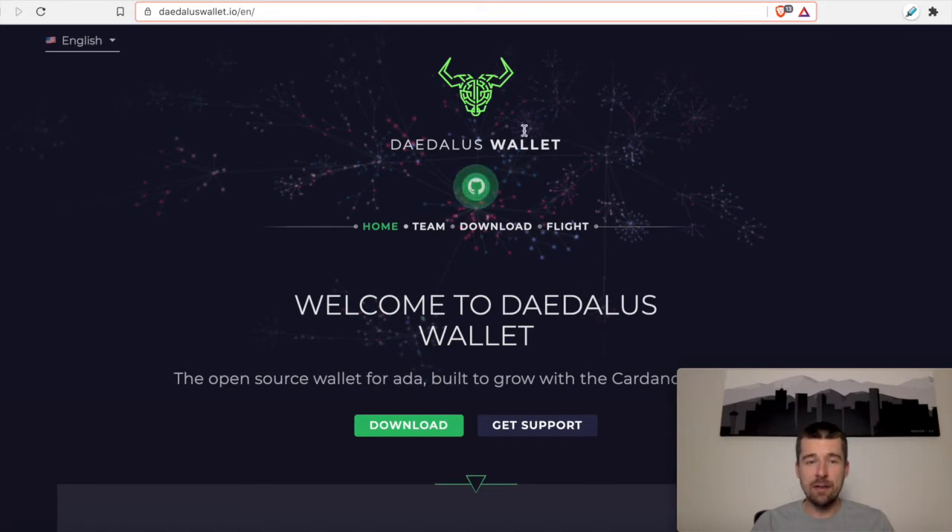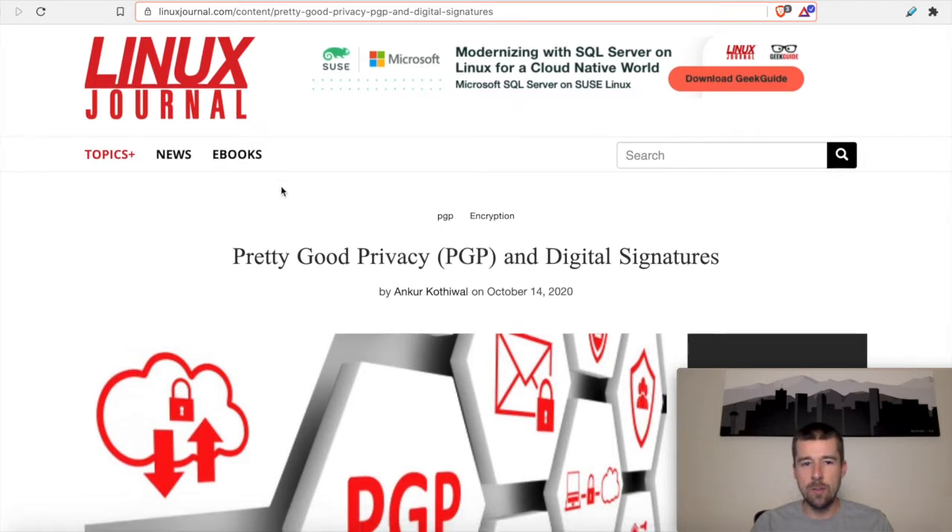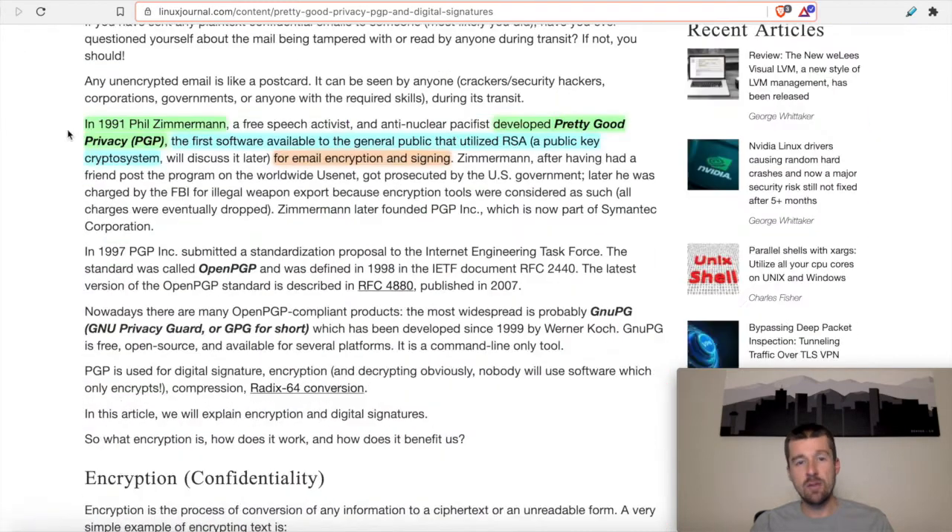Before we get to downloading, let's take a look at what PGP actually is. We have a good article here in the Linux Journal that we'll share in the description below. PGP — Pretty Good Privacy — and digital signatures: in 1991 Phil Zimmerman developed Pretty Good Privacy, and it was the first software available to the general public that utilized the RSA public key cryptosystem. It was primarily used for email encryption and signing. While its primary focus was originally intended for message verification, we can also use it to verify the signature of the installer we're going to use for Daedalus.